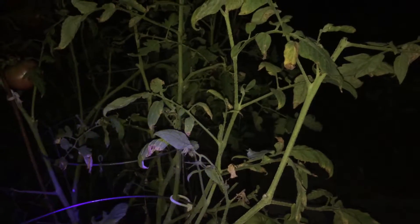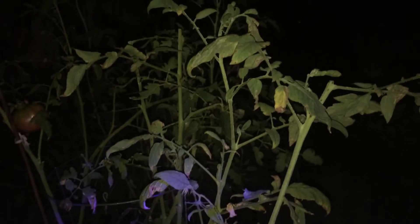You got to turn the light off. I turned the light on already. Off? How to catch bugs?